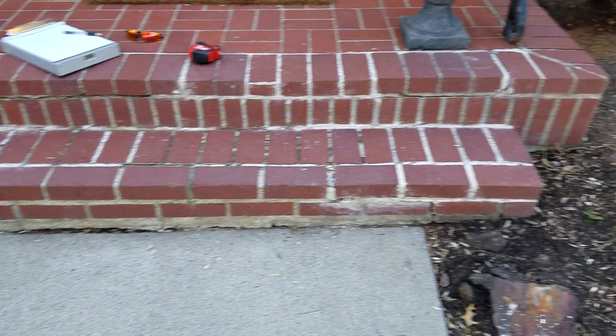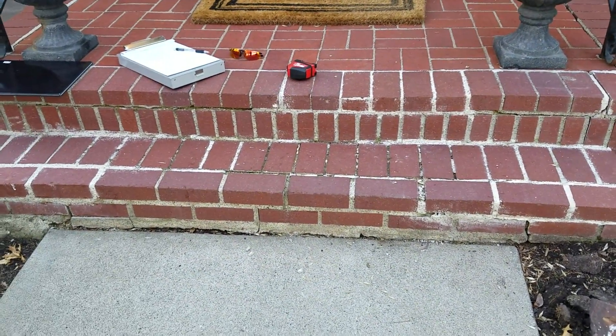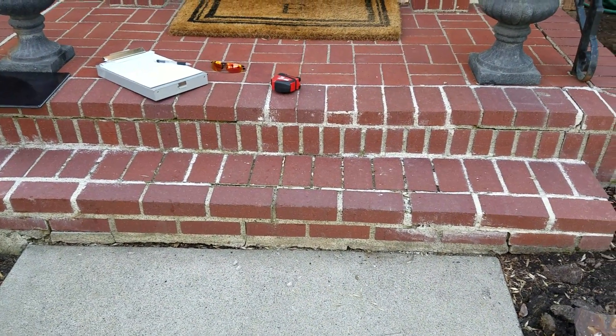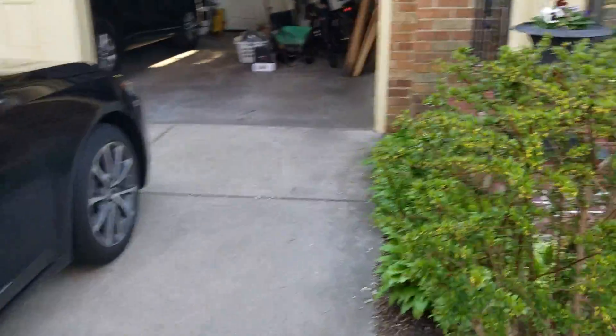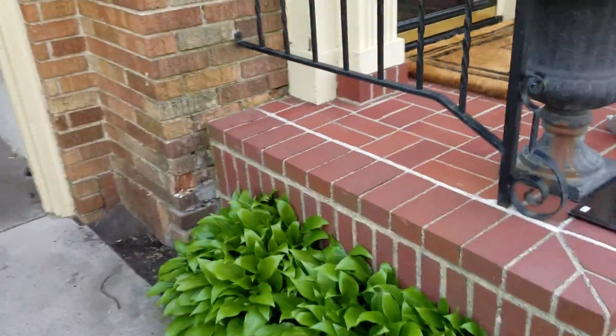The steps are nine feet wide and four feet eight inches deep. The lower tread is seven feet two inches wide and twelve inches deep. You can see there's a bit of extra exposed on the side here.